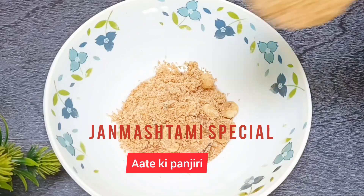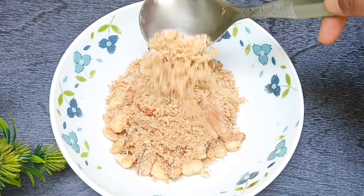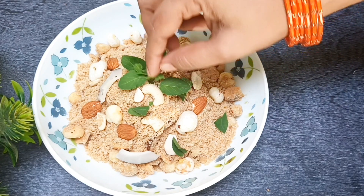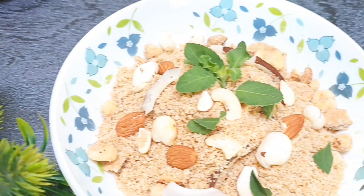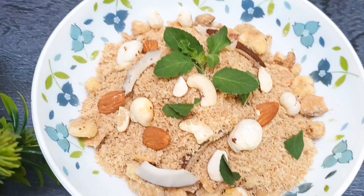Hello friends, I am Suman and welcome to my channel. Before we begin, I hope you enjoy all my days of Janmashtmi. Today I will share a special recipe for Janmashtmi, which is a very tasty recipe for you. This recipe is very easy to make. I hope this recipe will be very tasty.